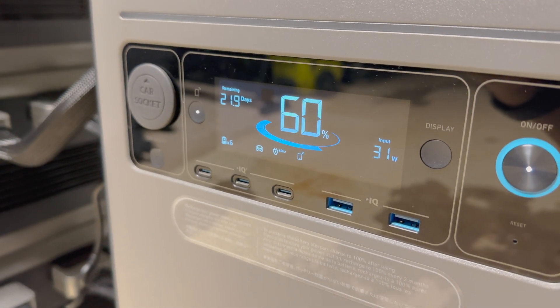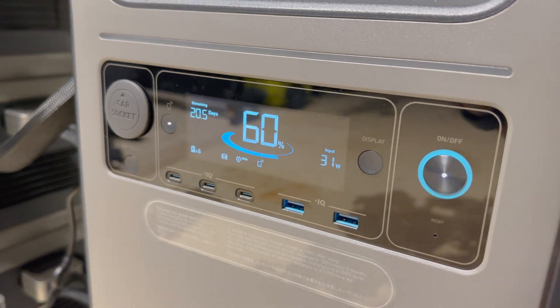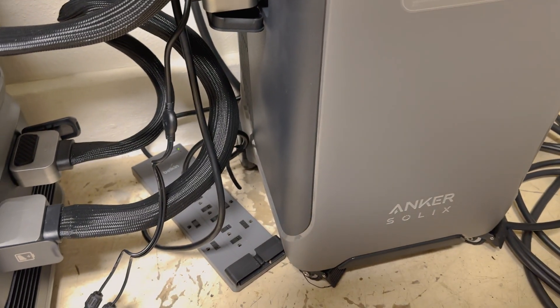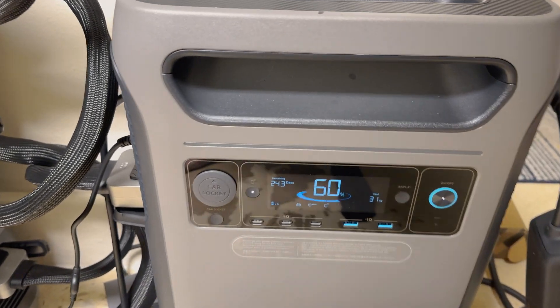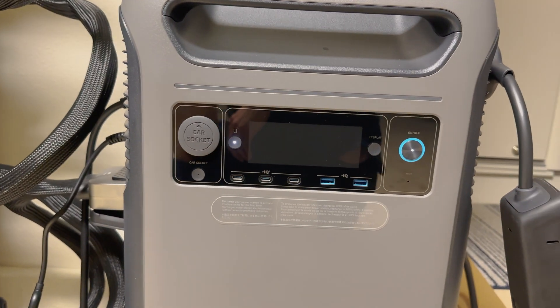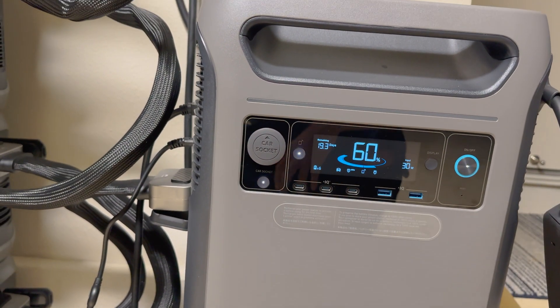What I do with this charger — which also has multiple USB ports and a car socket output — is run it to a smart switch through a power bar, so that during daytime solar hours this is also being recharged via my rooftop solar and through AC. The AC current allows this to charge the system approximately 30% per day.